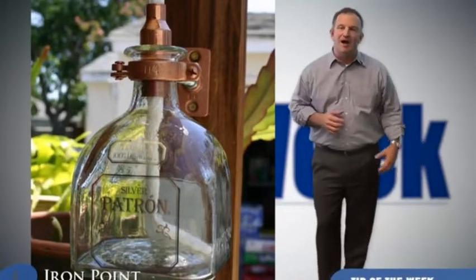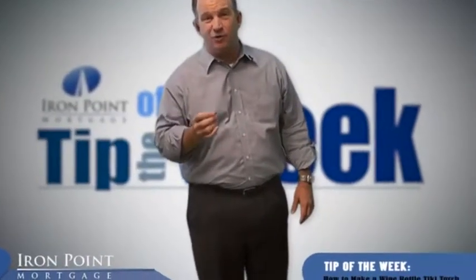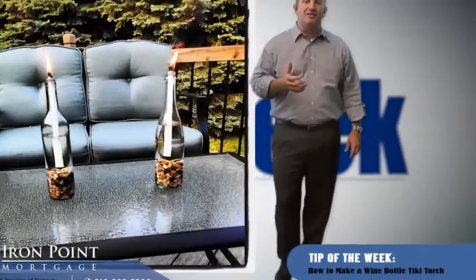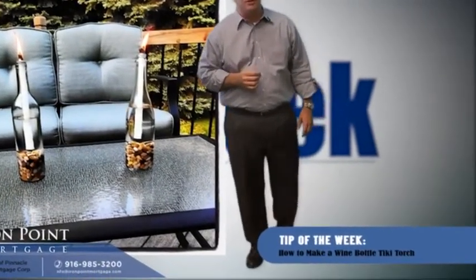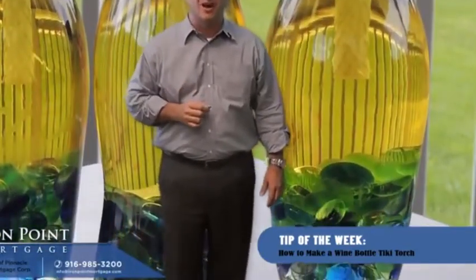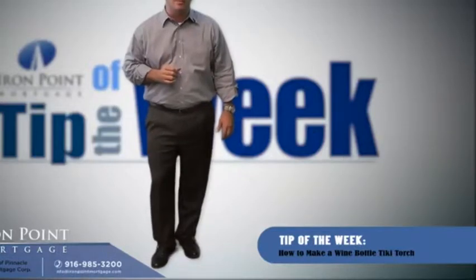I like to use these in gift baskets on the holidays as well. I buy a really cool bottle of wine and write a personal greeting on the bottle with a pen that's made for glass, like this gold pen. You take a ceramic bottle cork, some rocks, lamp oil, and the instructions on how to make their own Tiki torch so that they can do it themselves.